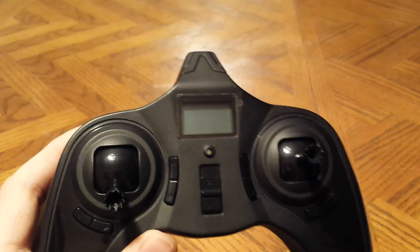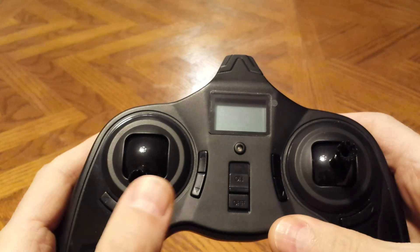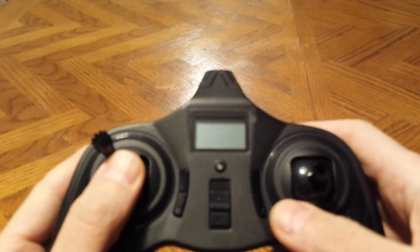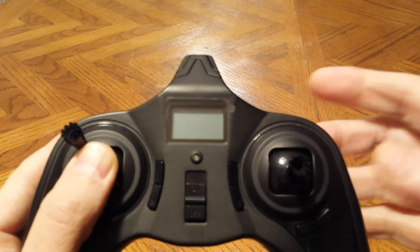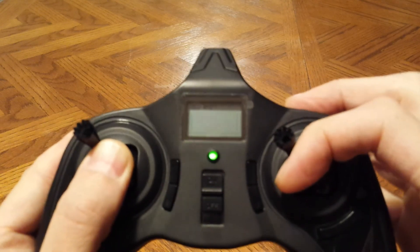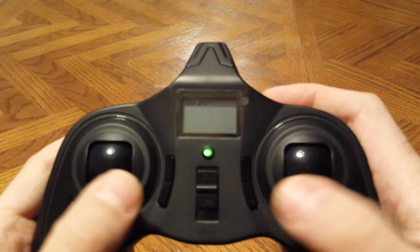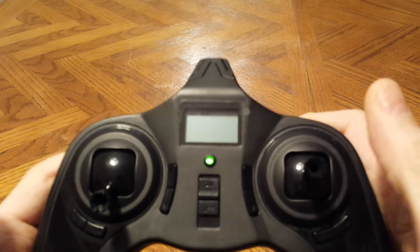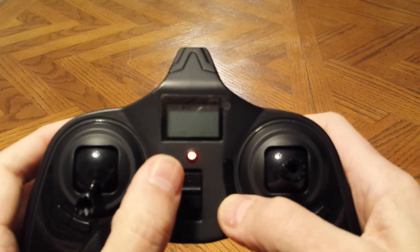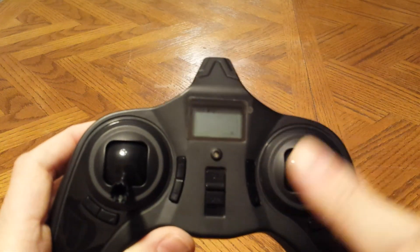Last thing I'm going to do is tell you how to change the modes, which also calibrates the joysticks — it's two steps in one. If you want mode 2, which is throttle on the left stick, take the left stick and go to the top left hand corner and hold it. Take the right stick and go to the top left hand corner and hold it. Hold both sticks and turn the power button on. You'll see the LED flashing red and green. Now move the joysticks both in a circle two times — this is calibrating the sticks. Let both sticks go, then take any trim button and press and hold it. As soon as the LED turns red flashing, you're done. Now it's set to mode 2 and you've calibrated the joysticks. Turn the power off.